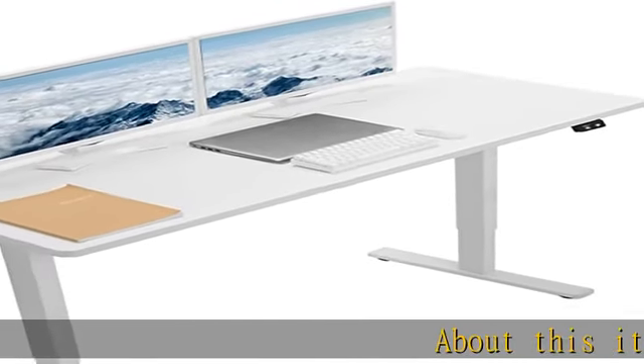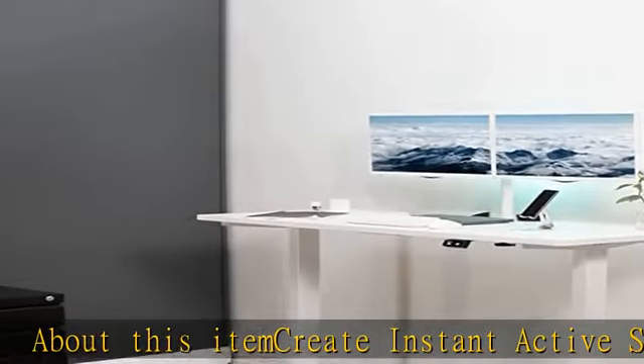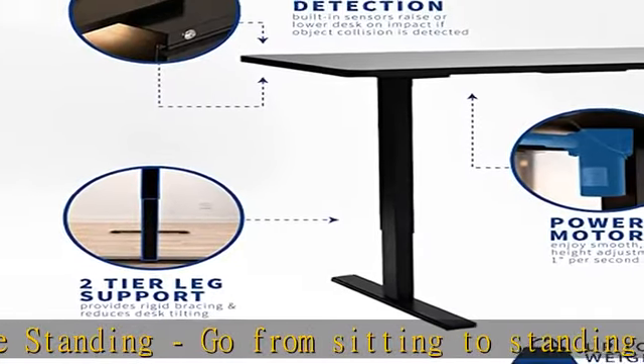Create instant active standing — go from sitting to standing in one smooth motion with this complete active workstation, providing comfortable viewing angles and customized user heights. Say goodbye to long hours of sitting and end the day feeling energized and refreshed.